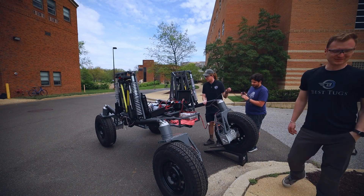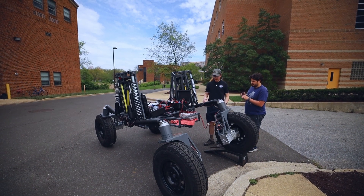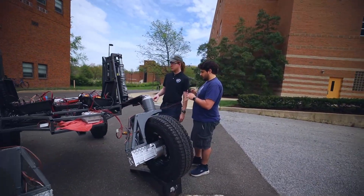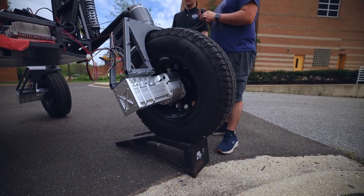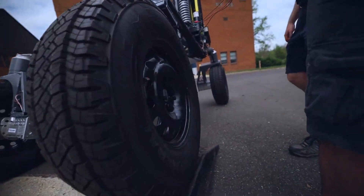3 amps right now. Is the suspension being driven right now or is it currently inactive? The suspension is currently locked. It's not being driven by anything, it's not powered. We could power it up or command it. The driver is energized so you could drive it, it's just not doing anything right now.